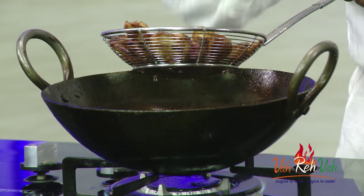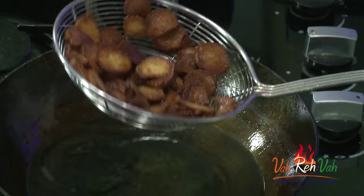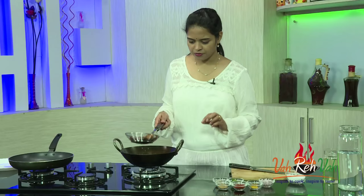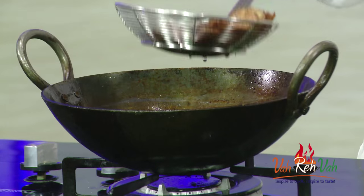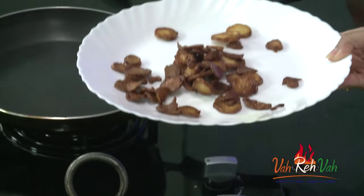It should be slightly brown in color — then only it is perfect. Now we are going to remove them and switch off the flame. If you want bigger pieces, you can take a big sweet potato, boil it, and use that. Remove from oil and place on a paper towel if you want, then keep aside.